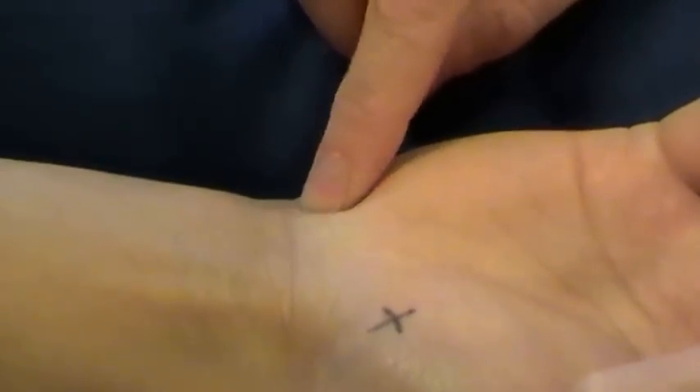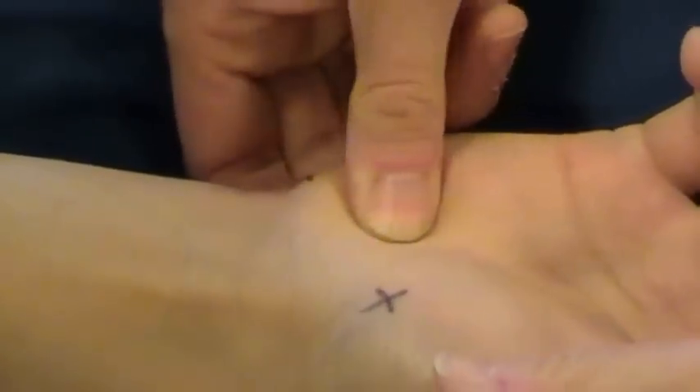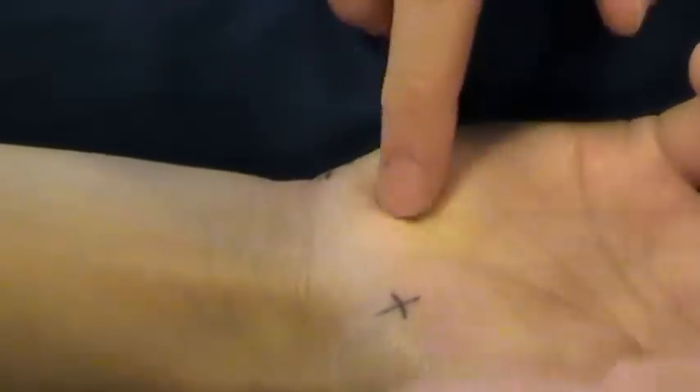Using the pisiform as a landmark, if you move distally and slightly laterally and press in, you'll just feel a firmness under your finger and that's the hook of hamate. It's not very distinctive — it's just a firmness under your finger. And those are the bony points of the wrist.